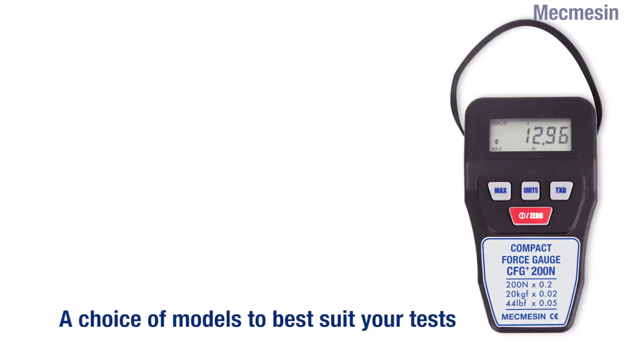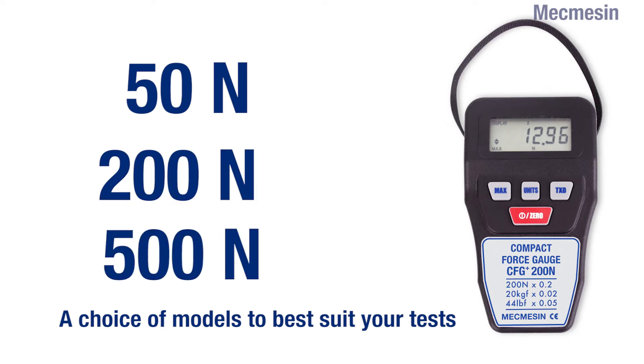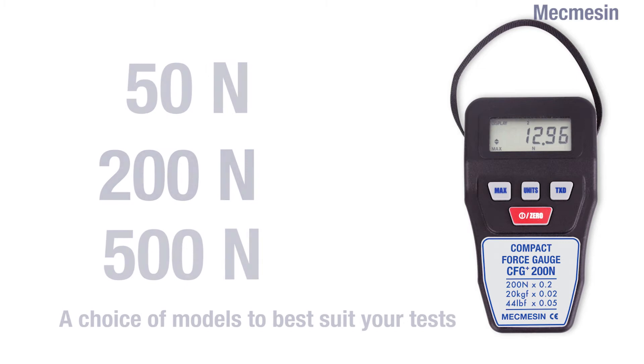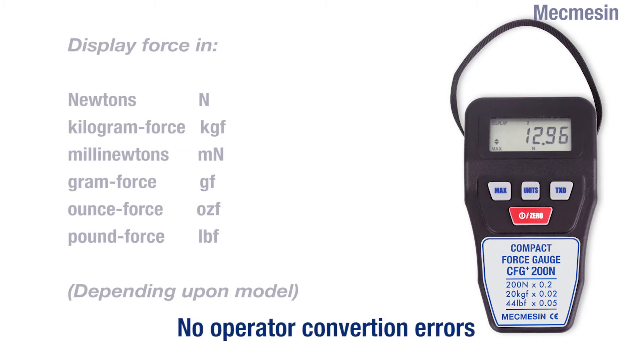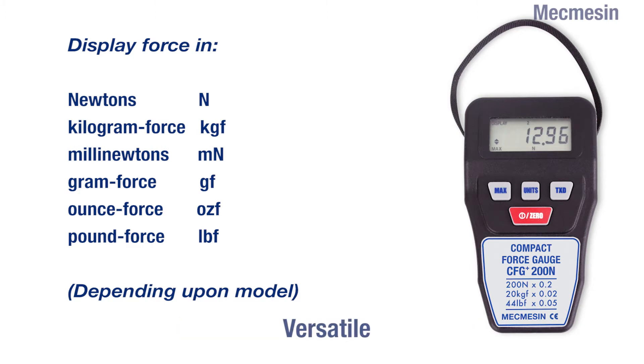Three models are available in the range with maximum capacities of 50N, 200N, or 500N. Depending on the model selected, measurements can be made in newtons, pounds force, ounces force, kilograms force, and grams force, with a resolution of 1 to 1000.